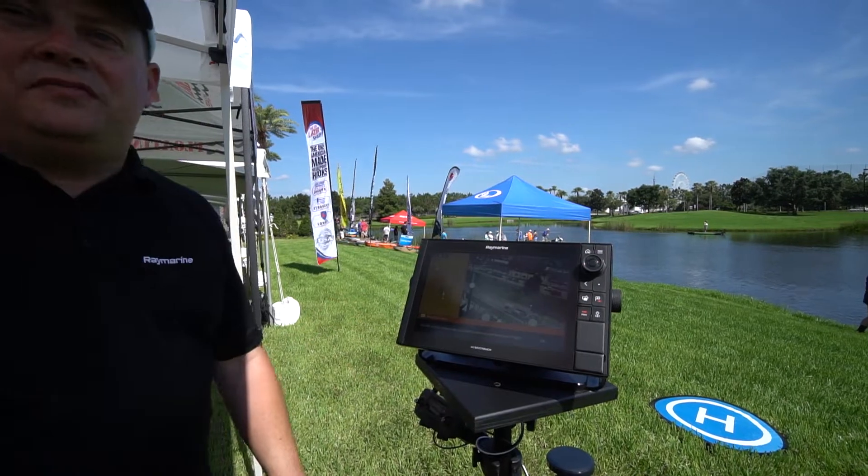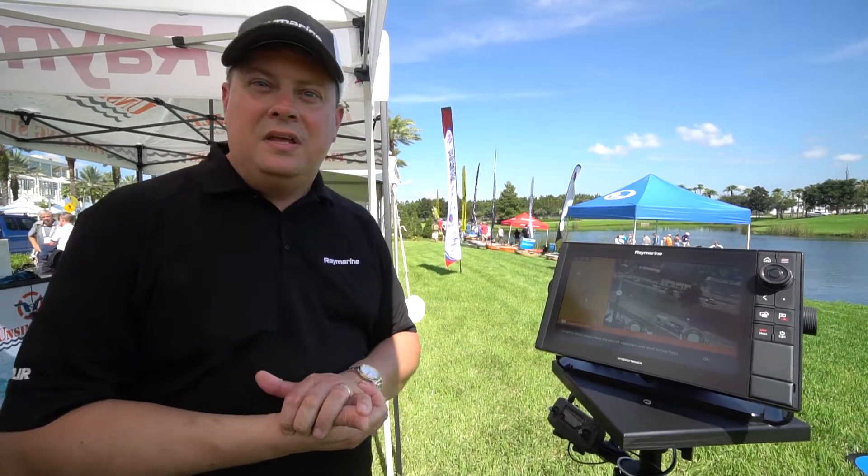This capability will be available in the next couple of days in Lighthouse version 3.6. It's a free update on Raymarine.com, so you can update any Axiom, Axiom XL, or Axiom Pro system. So watch for that on Raymarine.com.